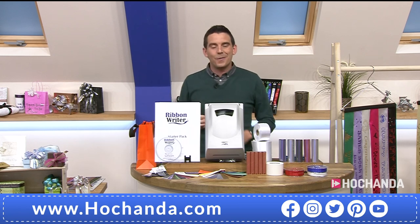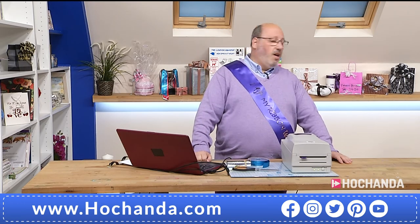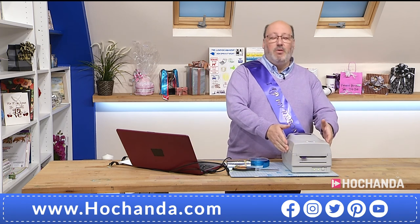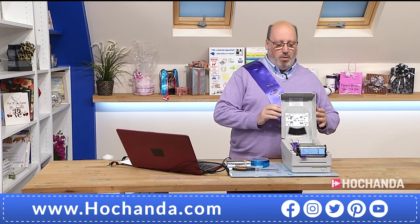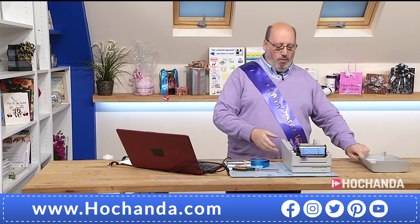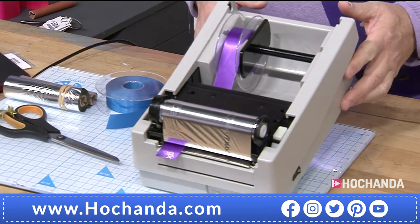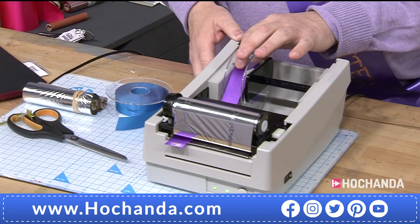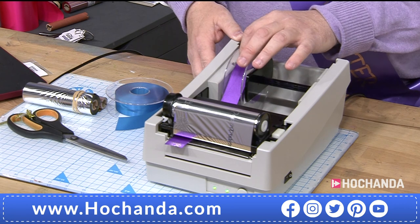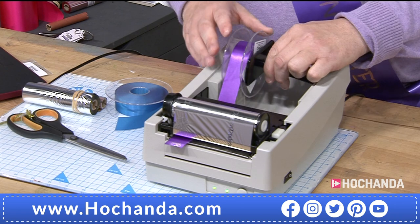Let's start from the very beginning, because it's a very good place to start, in the words of Julie Andrews. How do we start? Is it as easy as we make out? I sincerely hope so. So as I said, this is your little machine, and what I'm going to do now is just open it up for you. For demonstration purposes, I'm just going to take the lid off and try to show you the inside workings of the ribbon writer.